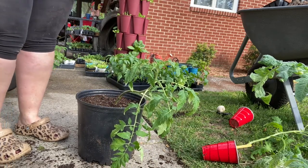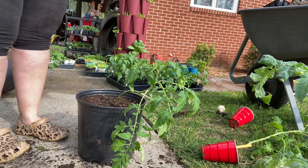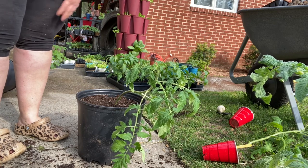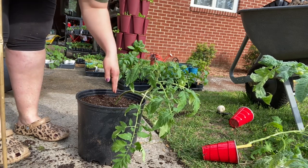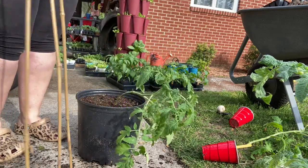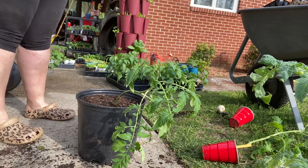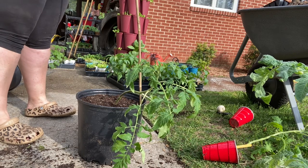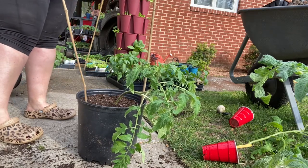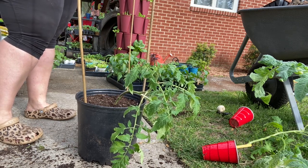If you're growing on your patio, sidewalk, or steps and don't have the ability to use a fencing panel, you have other options. One option is simply sticking a post into the dirt and loosely tying your tomato plant to it. Another option is using bamboo sticks to create a teepee — stick them into the dirt right against the edge of the pot and form a triangle shape, getting them as deep as you can.